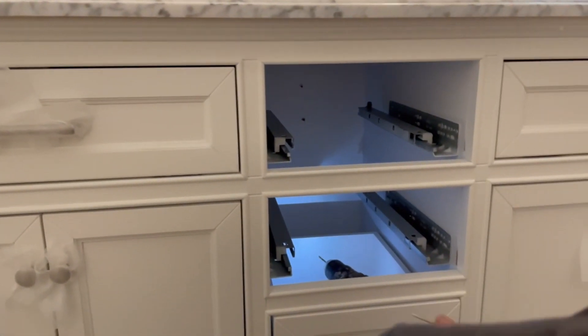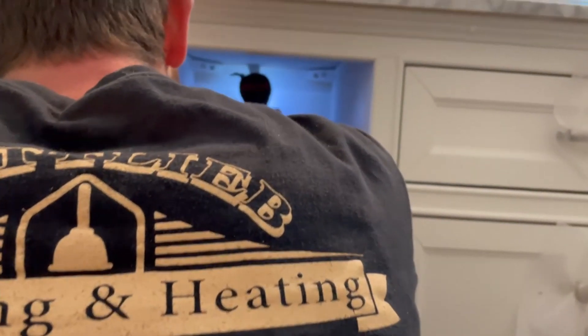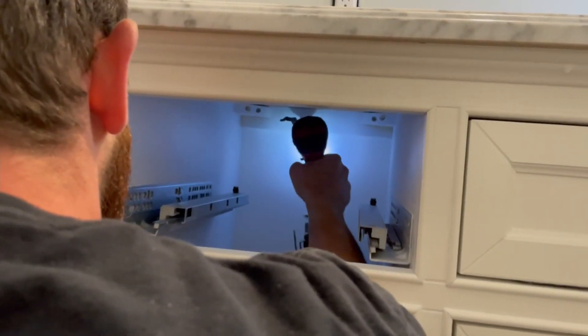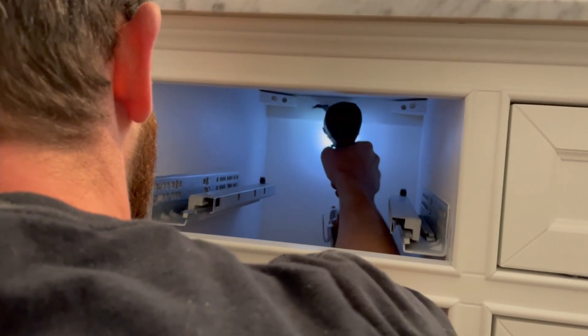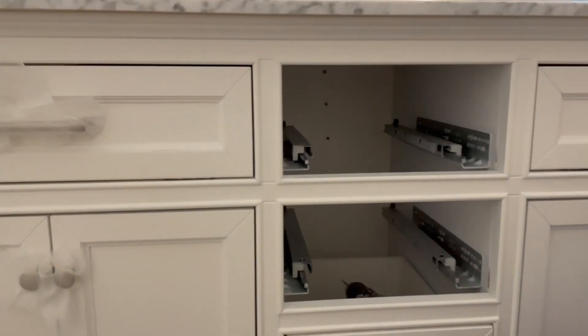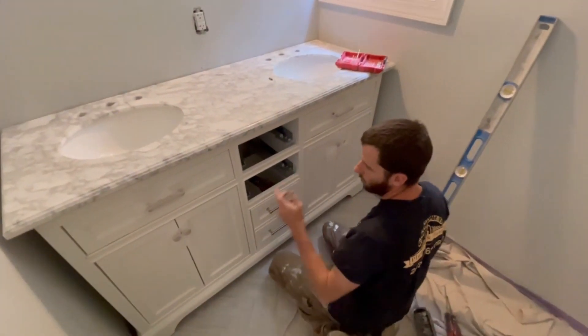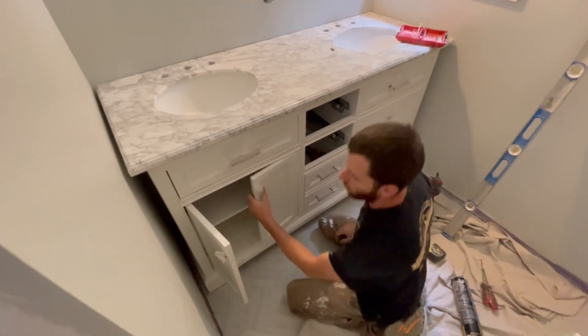That felt pretty good. Nice screw in there — nice and solid. We'll probably put one more screw in somewhere and then we'll move on to the backsplash.